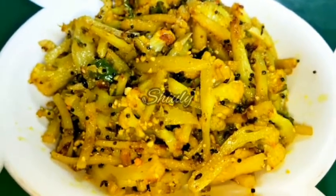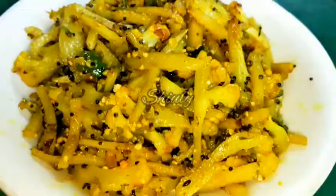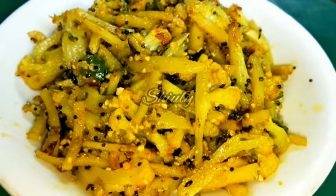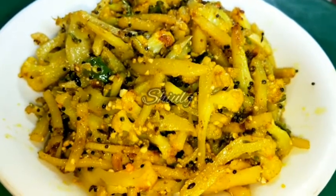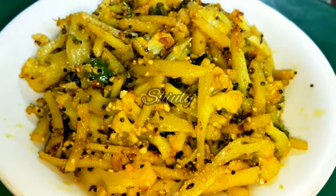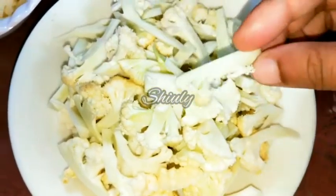Hello guys, here is Shiuli and you are welcome to my kitchen. Today I am going to show you a very simple recipe: garlic special potato and cauliflower stir fry. It's a very simple recipe to try and it's very delicious to eat. So let's see the recipe.